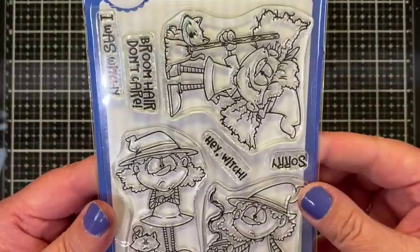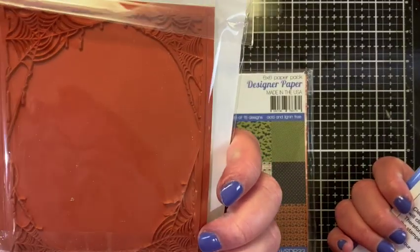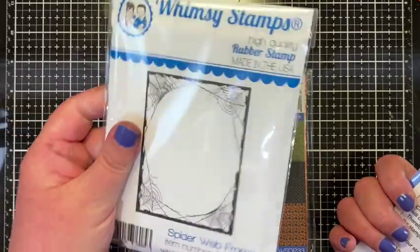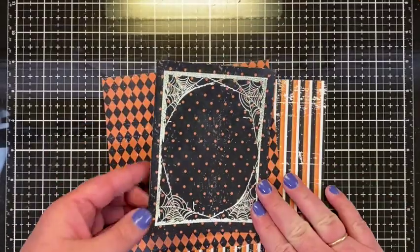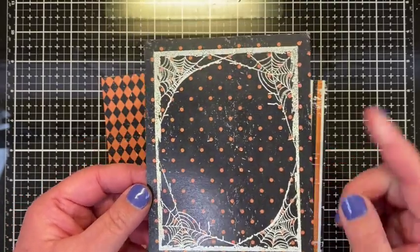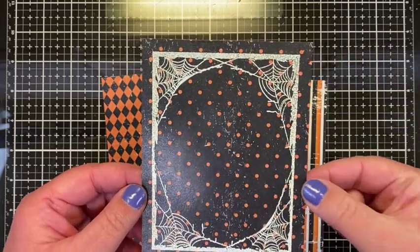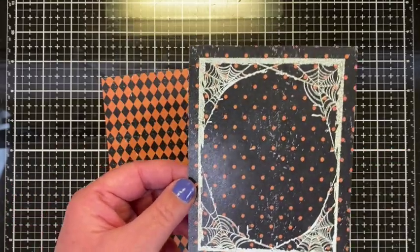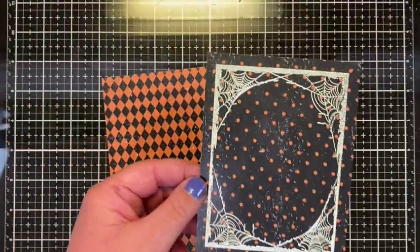It just stamps so beautifully, so I'm really excited to try this differently than I used it last year. So far so good — I picked this paper from the Vintage Halloween pack and cut it to A2 size, four and a quarter by five and a half, and you can see how the spiderweb frame fits just perfectly right in the middle.